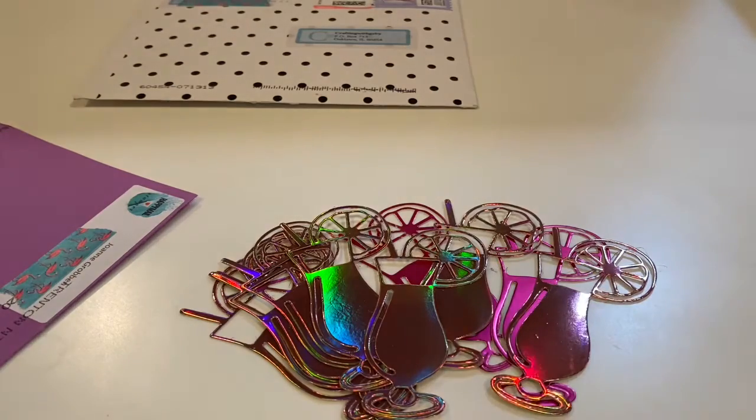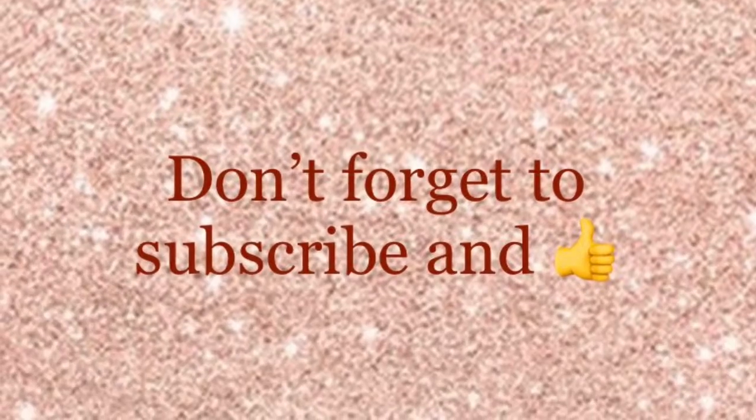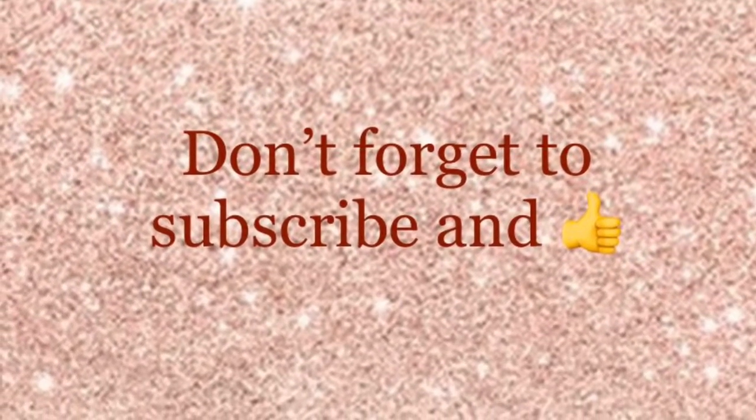I definitely built up my stash, so thank you for letting me join. And don't forget — if you like this video, give us a thumbs up, subscribe, and until next time, bye guys!